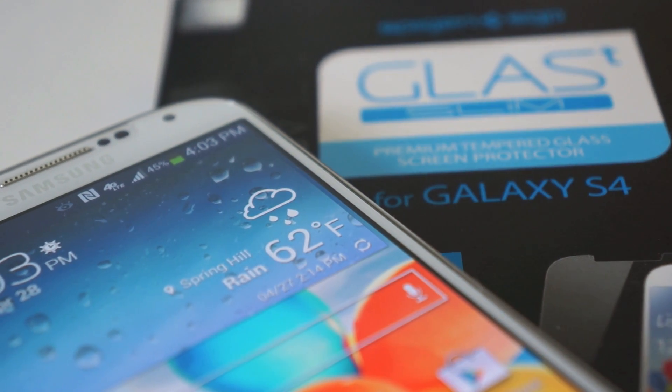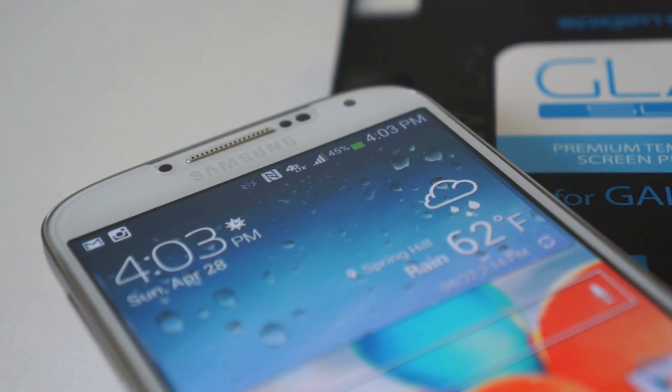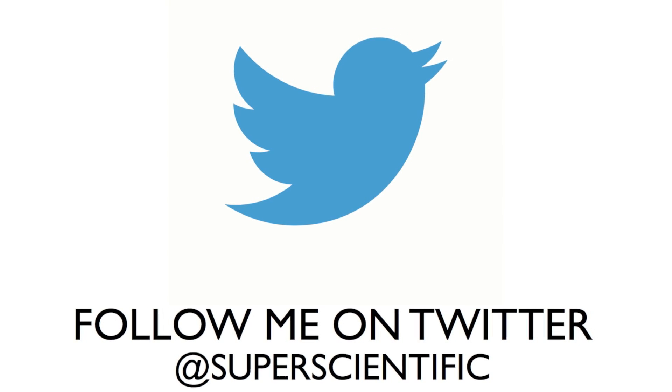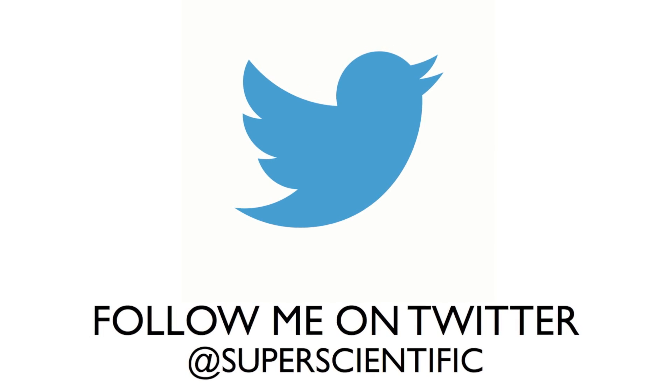So what do you guys think about this Glass-T Slim? I think it's going to be great. The only thing I think might be better is the Glass-T R which has rounded edges, and I will be doing a review of that soon too. Please subscribe to my channel and watch my other videos. Follow me on Twitter at Super Scientific. Thank you for watching and I'll see you in the next video.